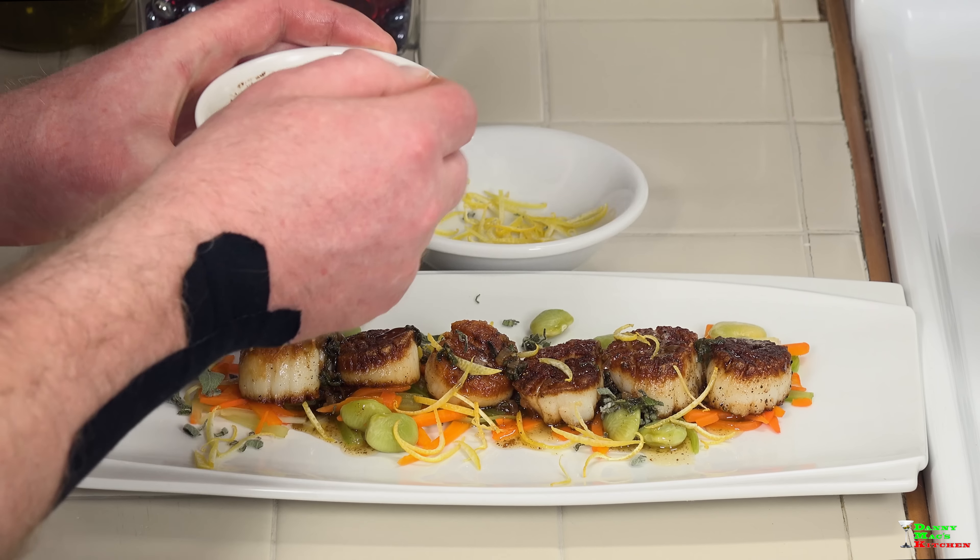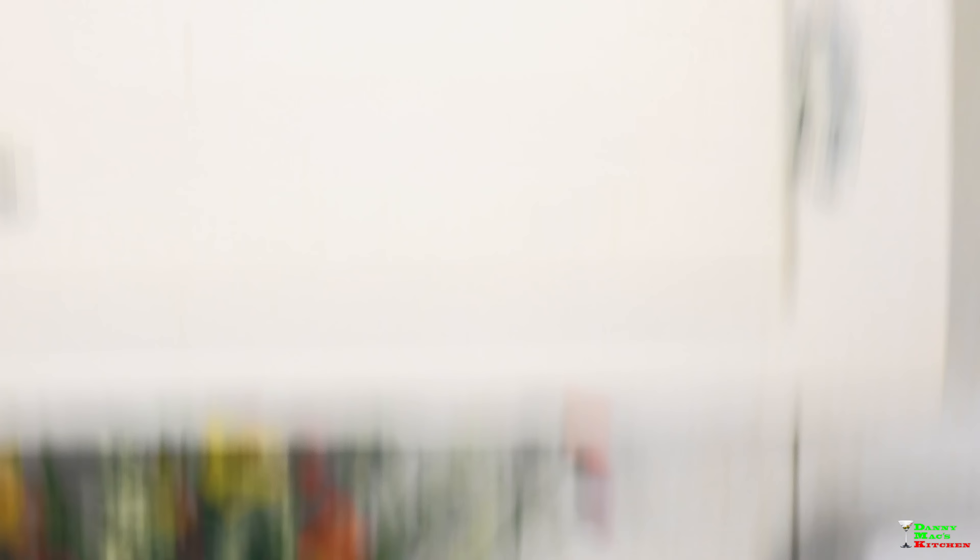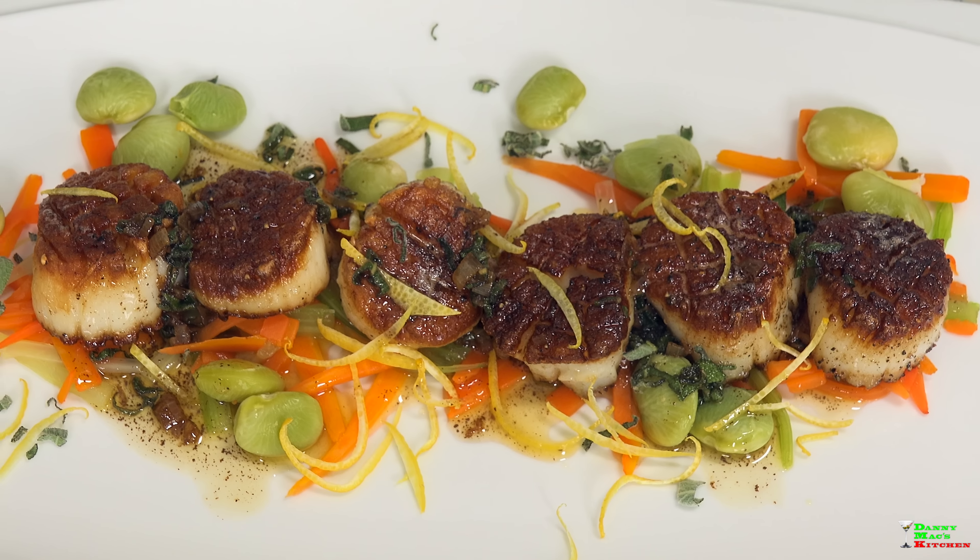Just a few takeaways: first, with purchasing — dry pack has no preservatives, wet pack is loaded with them, so stay away from wet pack at all costs. When you purchase your scallops, keep them at room temperature for at least 25 minutes, and score them like I showed you. This produces an amazing presentation and promotes even cooking.